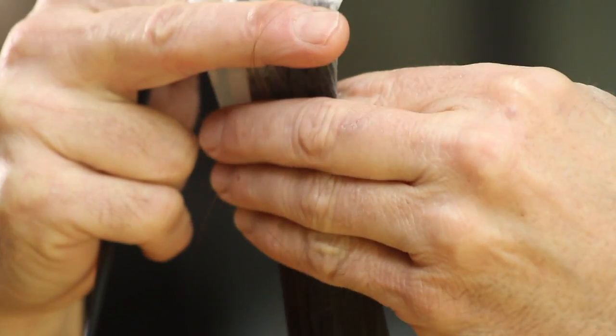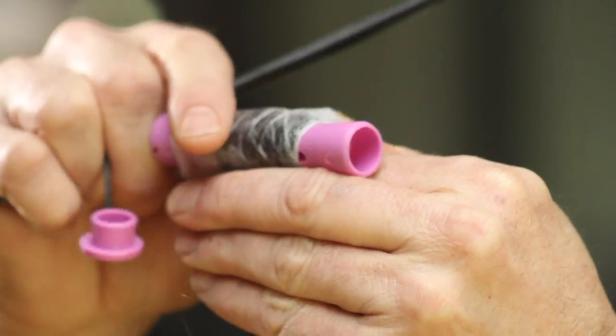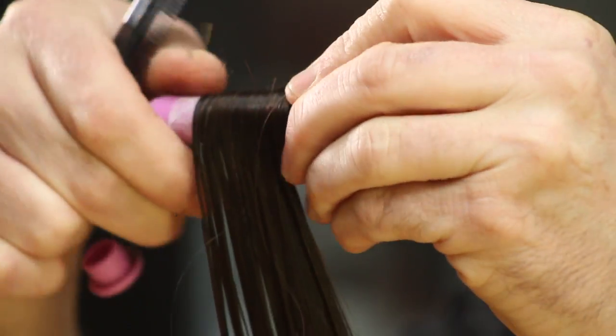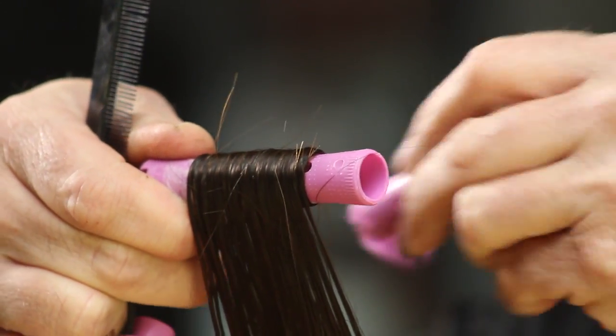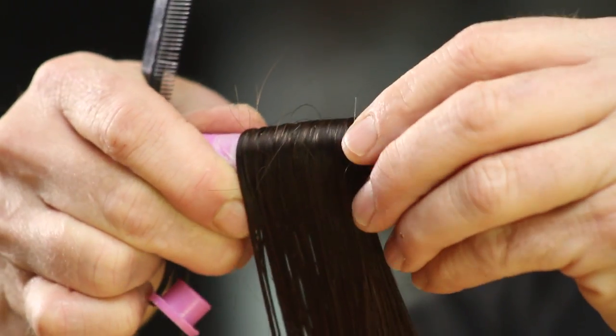Bring it up past the ends and then take one of your perm rods and roll the hair downward. Depending on the length of hair the client has, you are going to stop your rod at a certain area of the strand and then add a second roller to that rod.